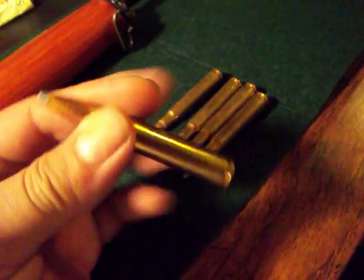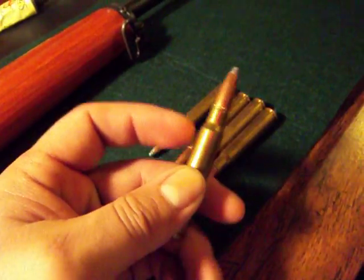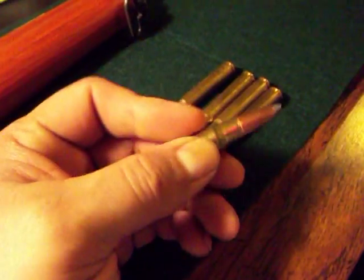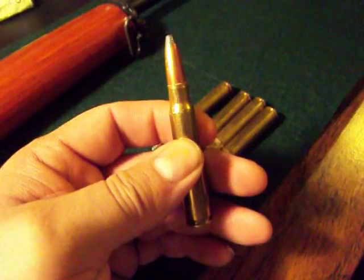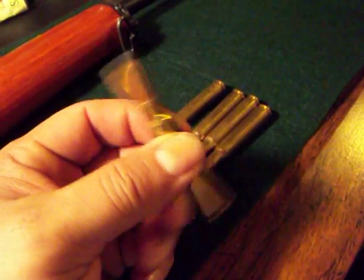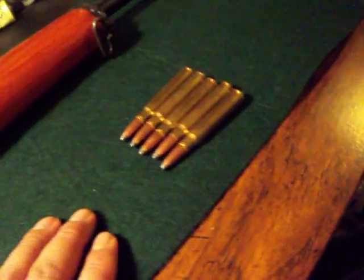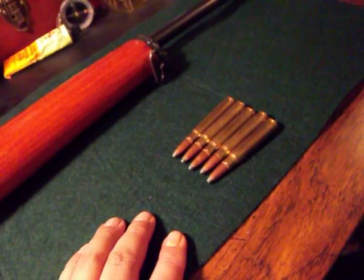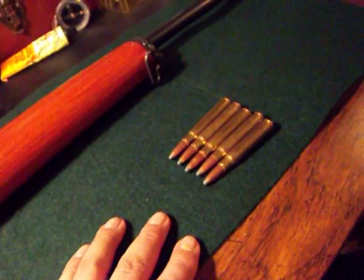Let's start off with the round that this firearm uses. It shoots an 8mm round. You can see it's a pretty big round guys. It's got some good stopping power on it. And you can only load 5 into the internal magazine. You can't load one in the chamber on top of that — you can only load 5. You can't load plus 1. It doesn't work that way.